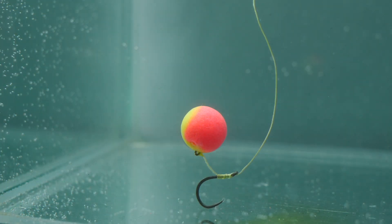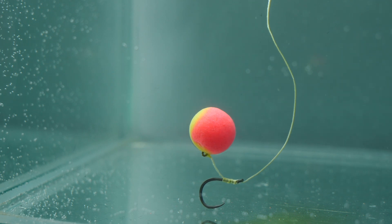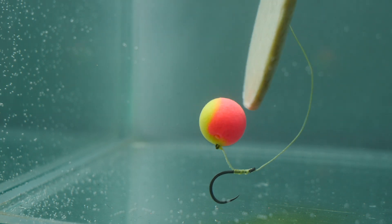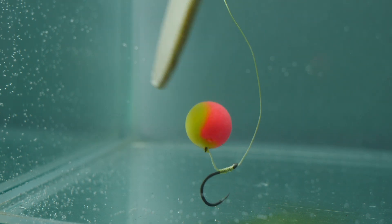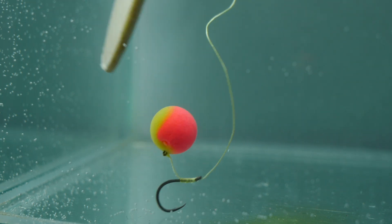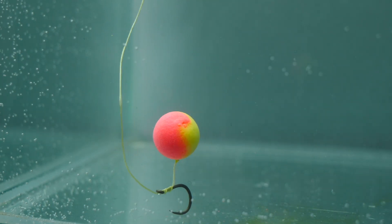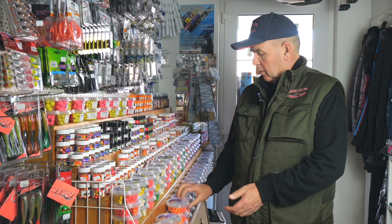Van benne egy 6-os hordóformájú dumbbell, egy nagyobb és egy 8 mm-es golyó. Ez szintén variációs lehetőségeket biztosít a horgászok számára, hogy a formákkal is lehessen játszani a versenyeken vagy egyéb horgászatokon.